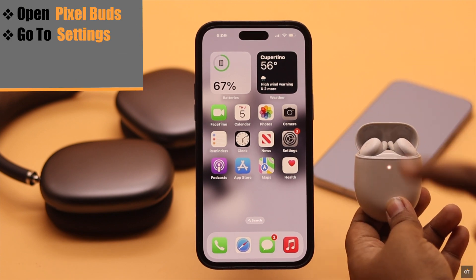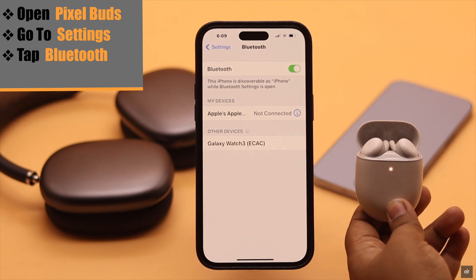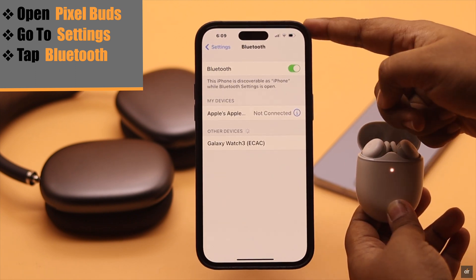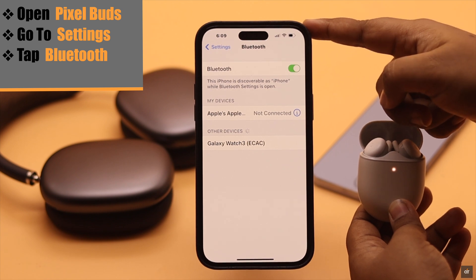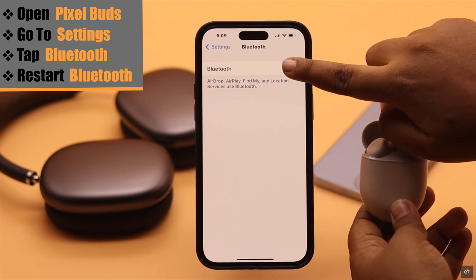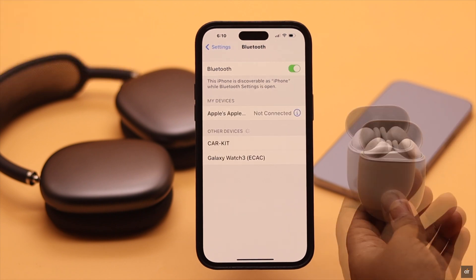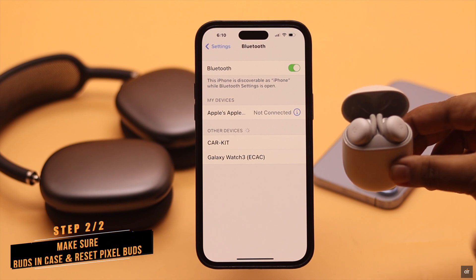Open your Pixel Buds, then go to Settings on iPhone and tap Bluetooth. If you don't see the Pixel Buds and your iPhone's Bluetooth has been turned on for a long time, it can cause a problem — simply restart your Bluetooth. If you're still not seeing the Pixel Buds in the Bluetooth menu, proceed to the next step.